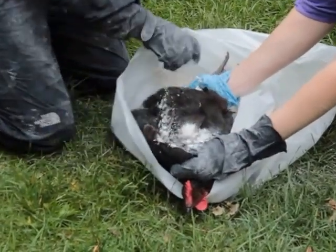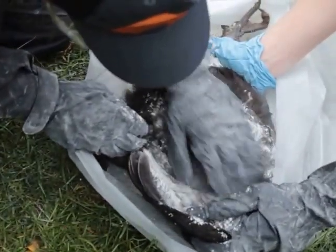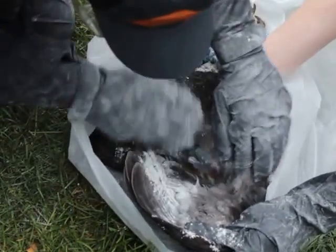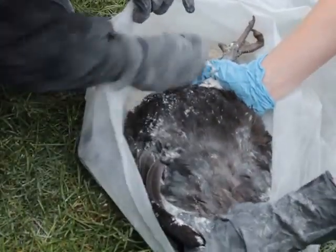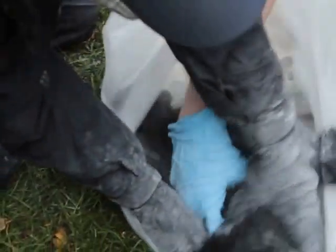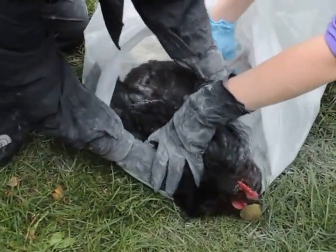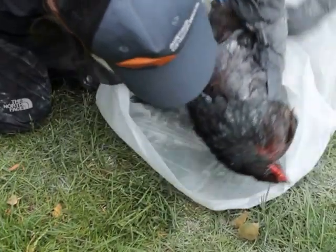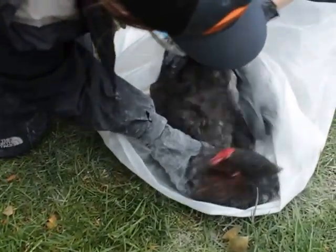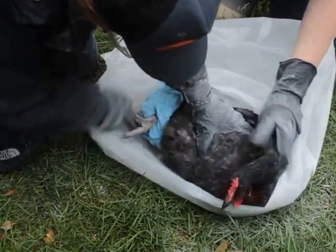While I hang on to the feet with one hand and a wing with the other hand, Emma's able to grab a pinch of the permethrin powder and just really work it in under one wing. Now we'll do the other wing.